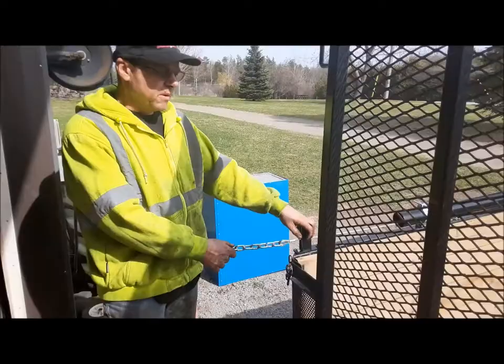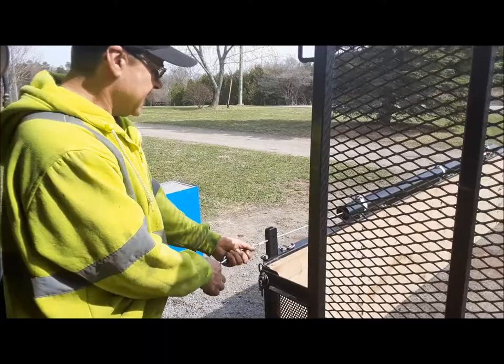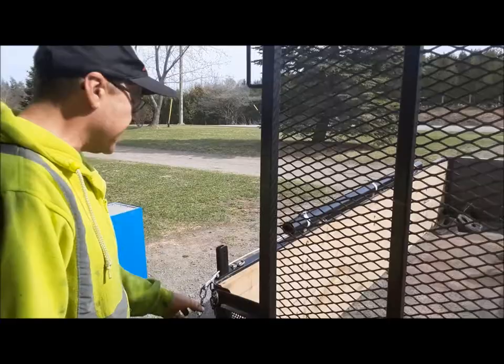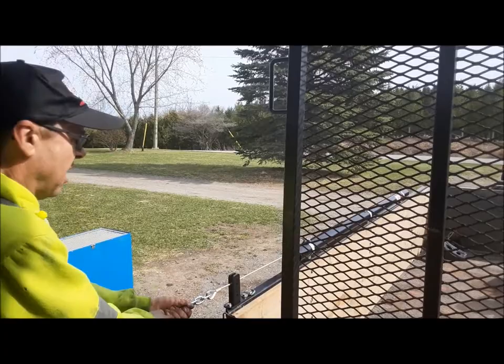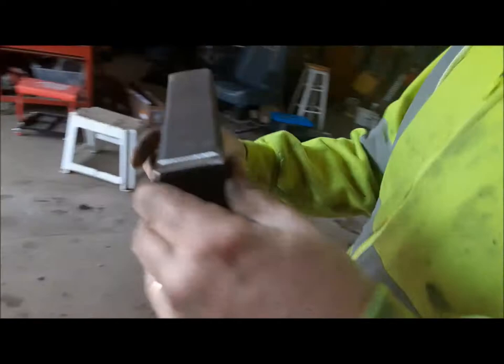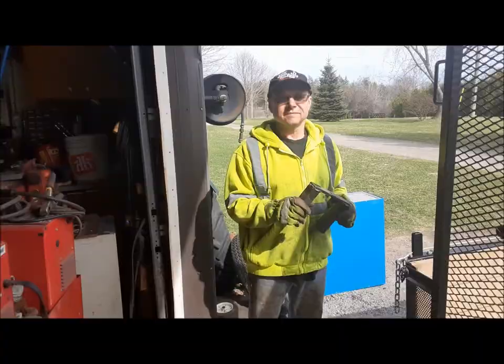Now the next thing we're going to tackle is getting it mounted to the tailgate. Because our tailgate is about a foot narrower than the trailer, this isn't going to work — it can't pull sideways like that. So what we've got to do is make a little standoff on the tailgate so this thing can operate in a straight line like it's supposed to. I've got the first few pieces made, and this is going to go on here just like this, and that will allow us to put our eye bolt here and let this thing work in a straight line like it wants to.